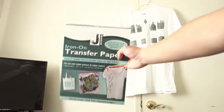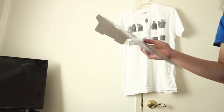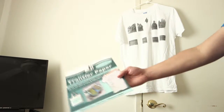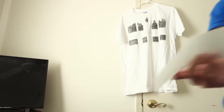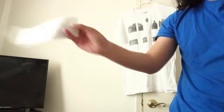I gotta keep checking if I'm in frame. The iron transfer paper is by Jackyard — it was $5.85, but I got a student discount, so like 10% off. I thought it was gonna be seamless where you won't see the little edges, but anyways.